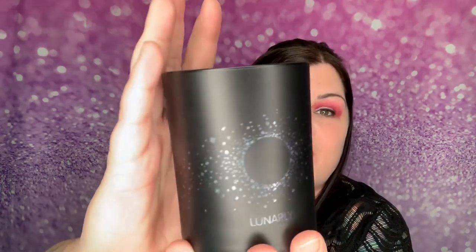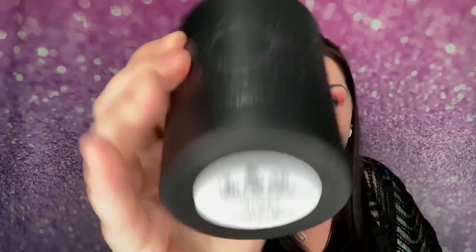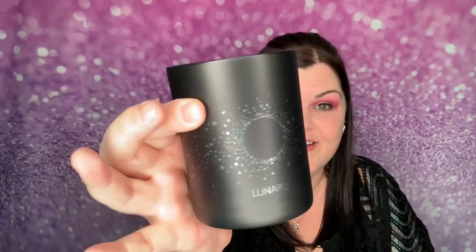I love the design of their candles. Mmm, that smells so good — that smells amazing! On the bottom it says "Sturgeon Moon." That is so pretty. I love their candles and it smells incredible.